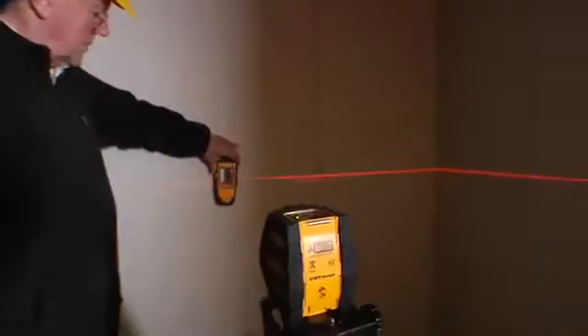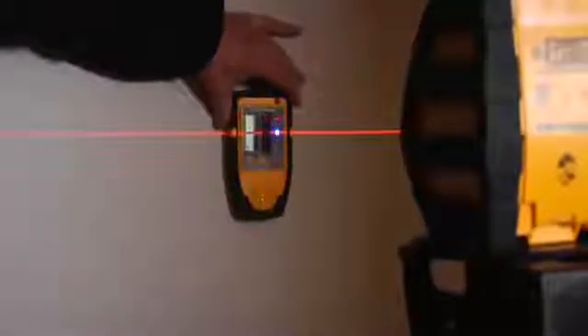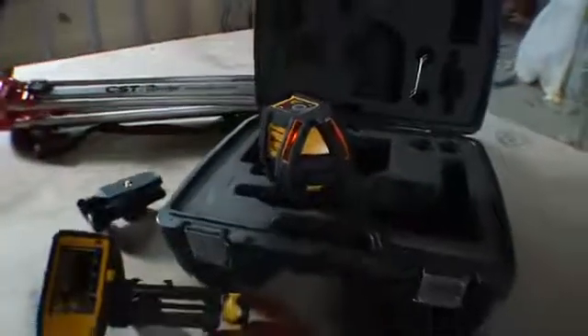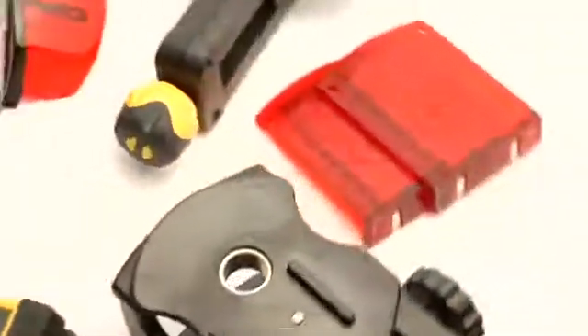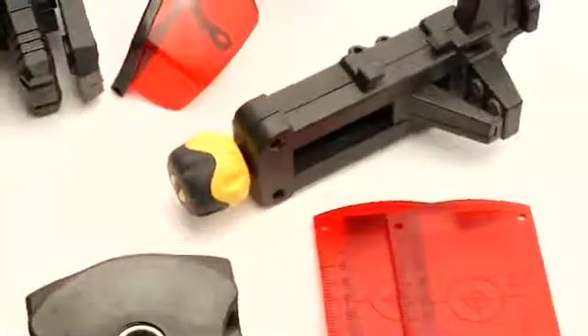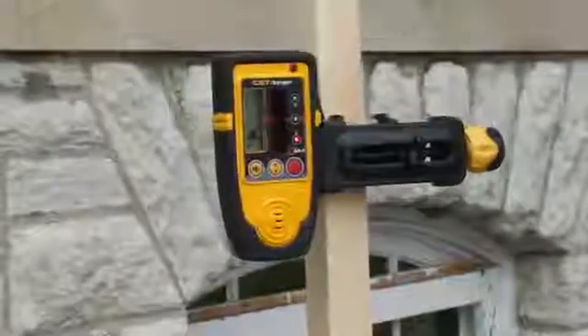Using its selectable pulse mode and available laser detector, the XLP34 assures flawless performance up to 300 feet in bright light or outdoors for leveling applications like decks, forms, foundations, and footings. The XLP34 is available in two kits with multiple accessories for maximum versatility, including a universal tripod mount with fine adjustment, magnetic target and laser glasses, and the XLD2 detector and mounting bracket.